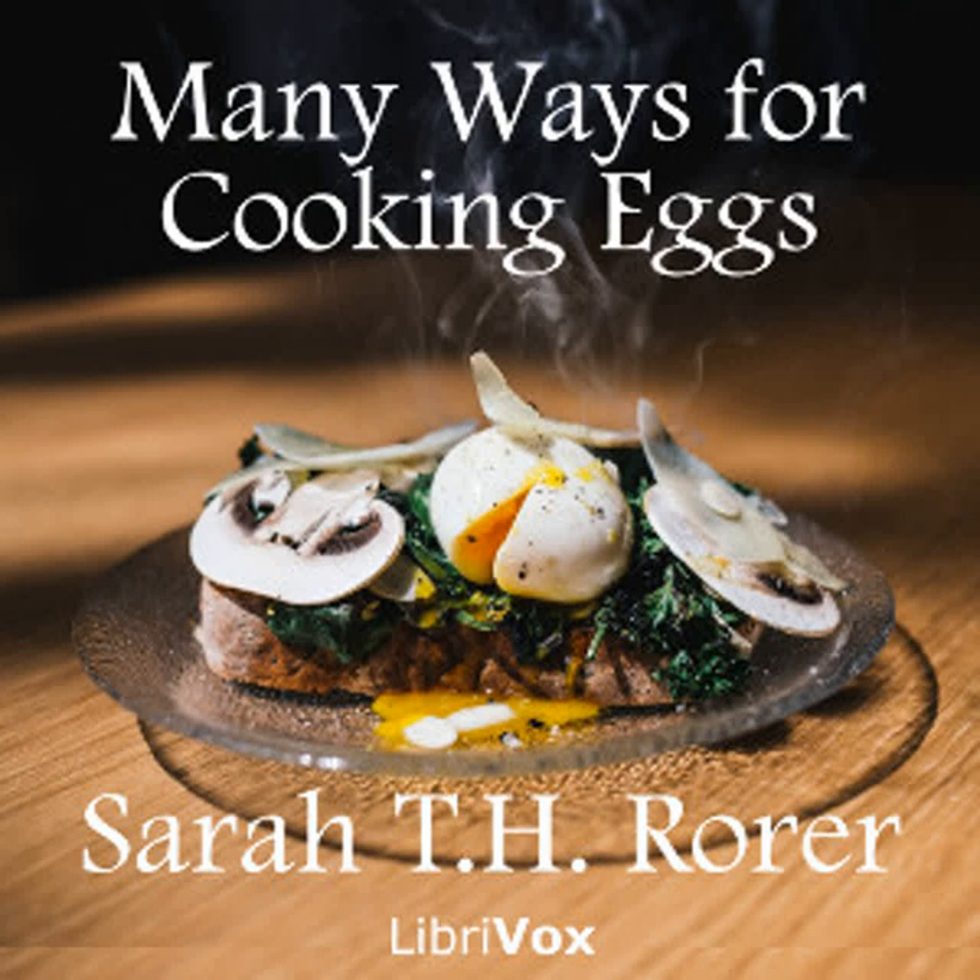Egg timbales: Butter small timbale molds or custard cups. Dust the bottoms and sides with chopped tongue and finely chopped mushrooms. Break into each mold one fresh egg. Stand the mold in a baking pan half filled with boiling water and cook in the oven until the eggs are set. Have ready nicely toasted rounds of bread, one for each cup, and a well-made tomato or cream sauce. Loosen the eggs from the cups with a knife, turn each out onto a round of toast. Arrange neatly on a heated platter. Fill the bottom of the platter with cream or tomato sauce. Garnish the dish with nicely seasoned green peas and serve at once.